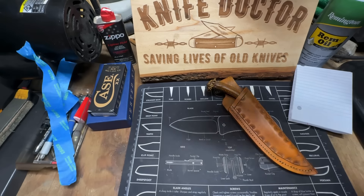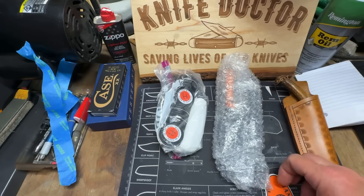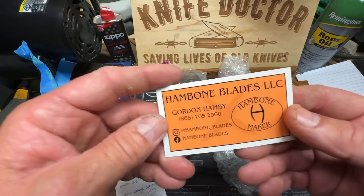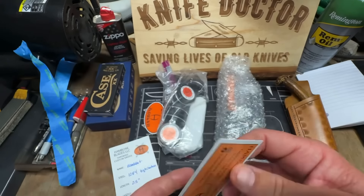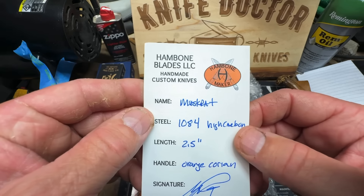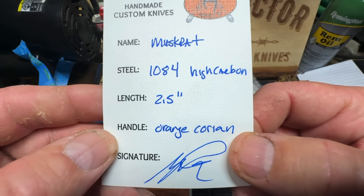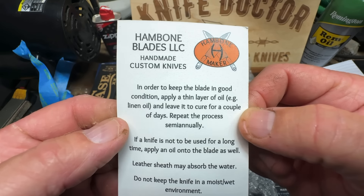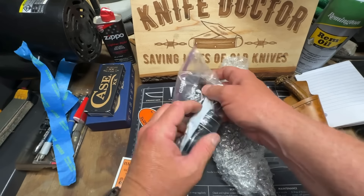And here is the stuff that Mr. Gordon Hamby sent — he sent us a muskrat. This is his contact information if y'all want to screenshot that. He's got a YouTube channel now. He's the one that did my handles for the bowler knife and made it razor sharp. The muskrat is 1084 high carbon steel — the blade length is two and a half inches, and the handle is orange Corian. That's his signature — this will come along with the blade, and it tells you how to take care of it. Appreciate that Gordon. Let's look at this stuff first — he gave us some more blade wax to give away.